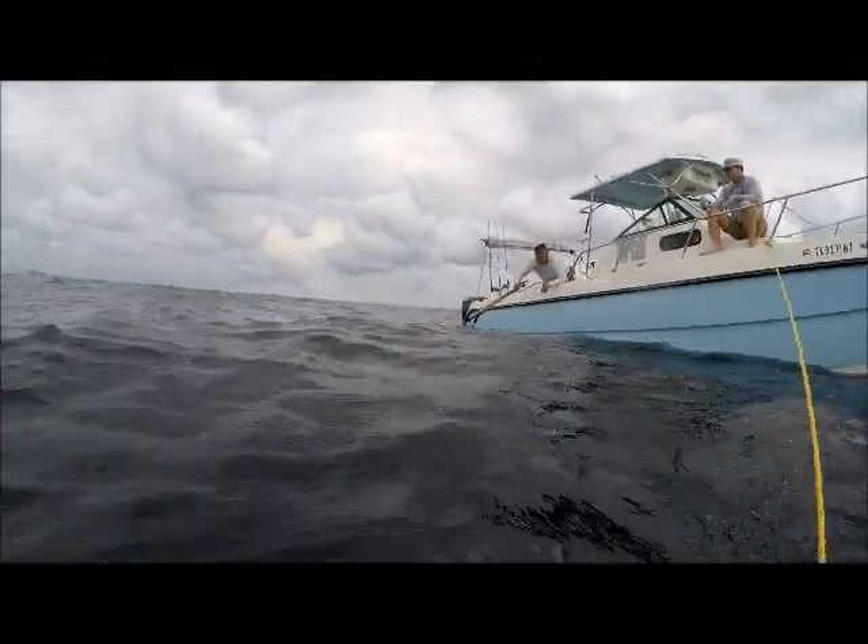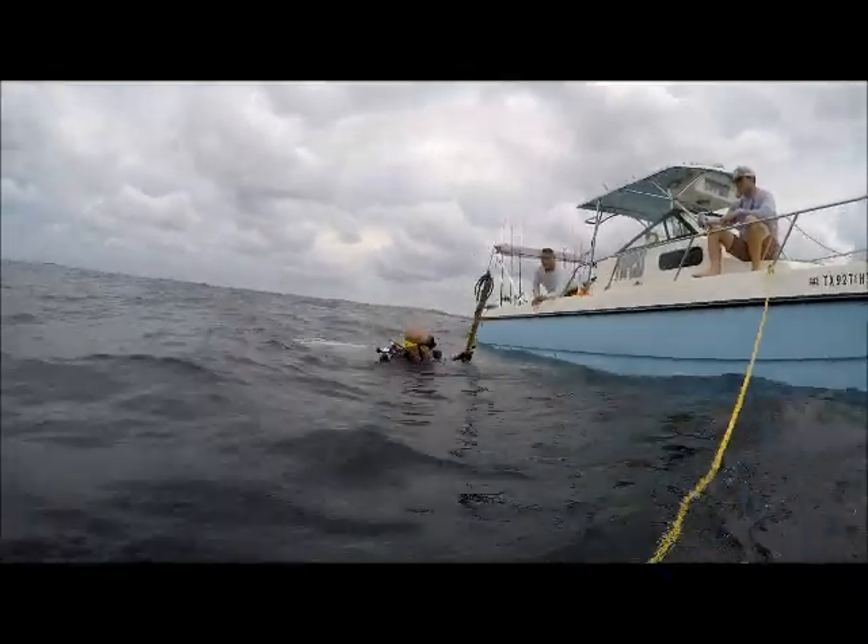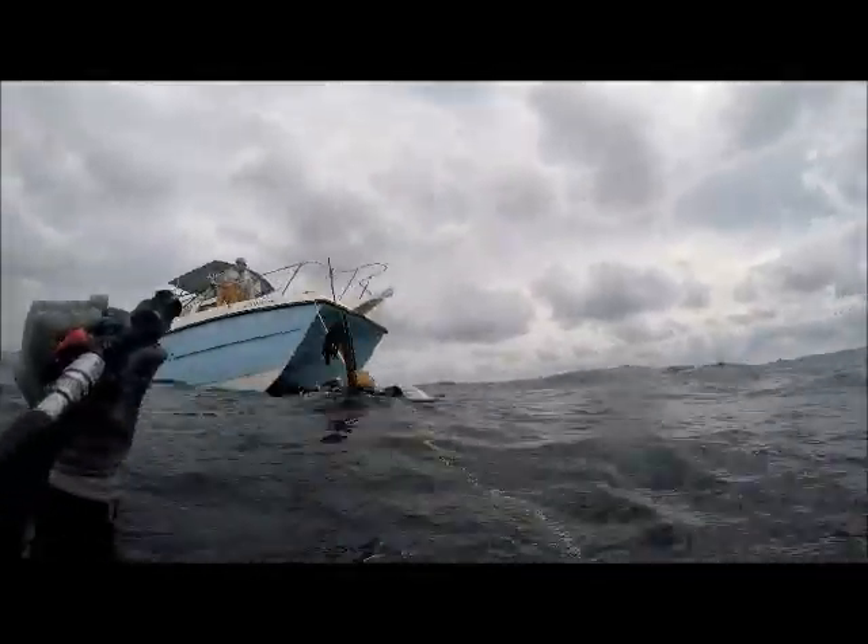Atlee here is experienced — he's done deep dives before and he's done some spearfishing before, but not really both at the same time. The plan is to go down to 120 feet and get our 2 red snapper. The red snapper season just opened, and those snapper tend to be pretty deep.